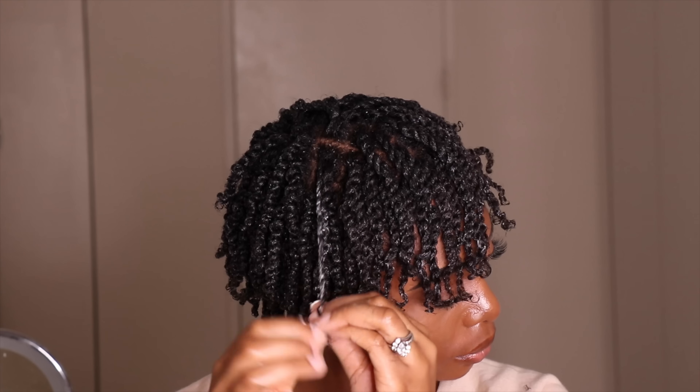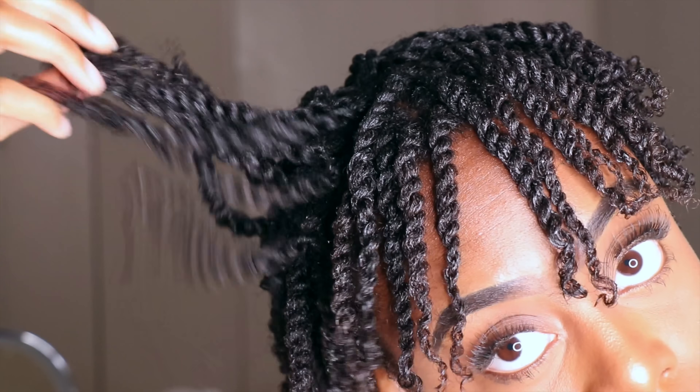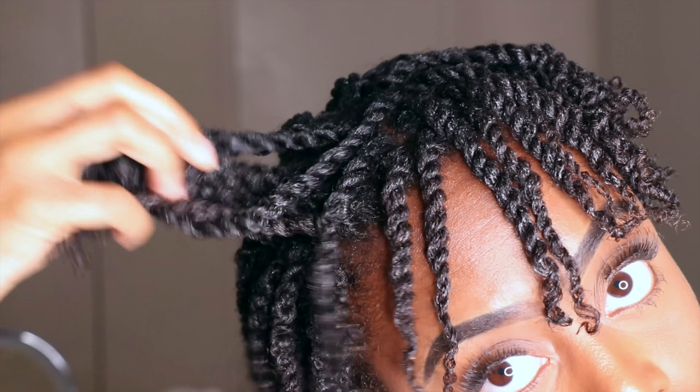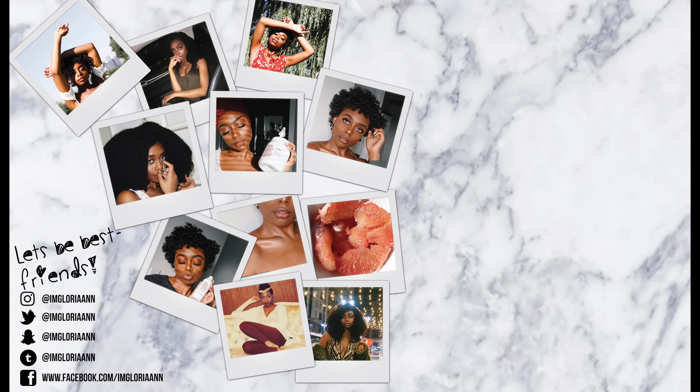And this is the final look. If you like this video, thumbs it up and don't forget to subscribe to my channel. And don't forget to hit that notification button so you'll never miss a video!